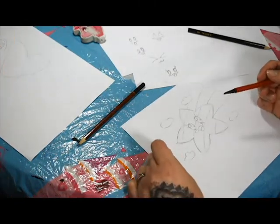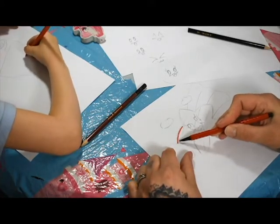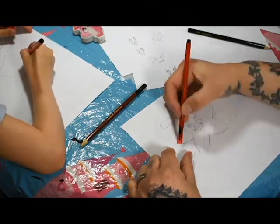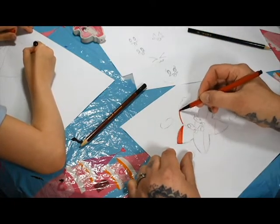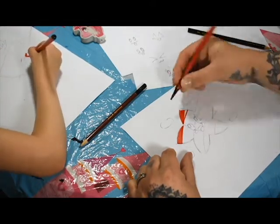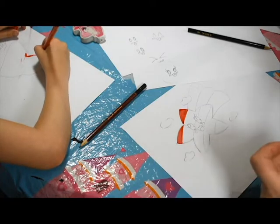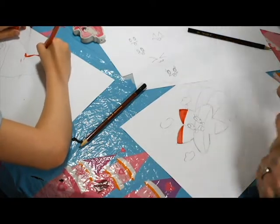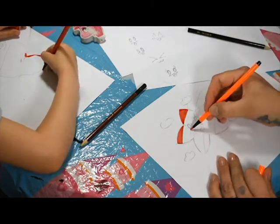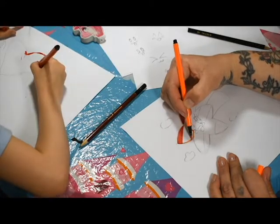So, rainbow colours. If you want red, just colour in red. It's all about the fun, because that is what art is. Just colour your rainbow in - be as messy as you want, or as neat as you want, it's entirely up to you. Just make sure you don't colour over your eyes, because we're going to leave that bit white, and then we're going to colour the rest in black in a minute for outline.